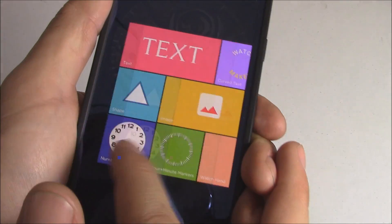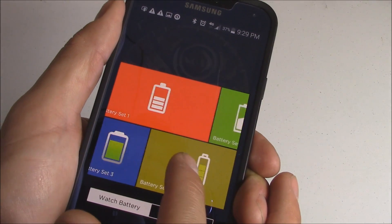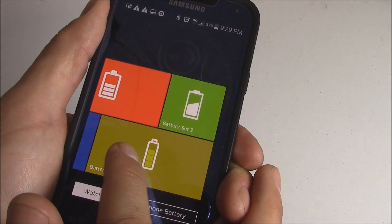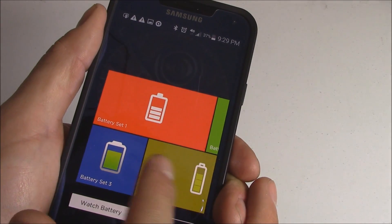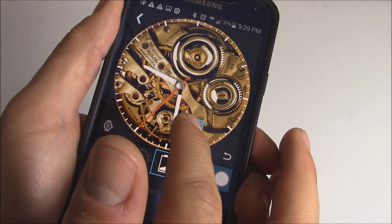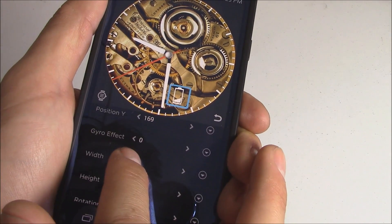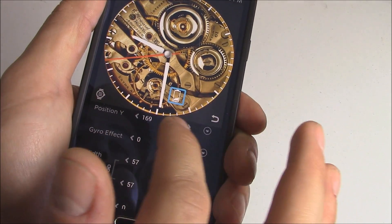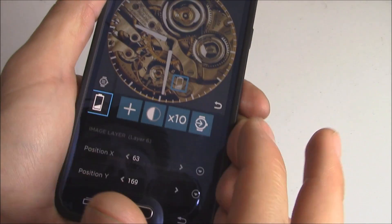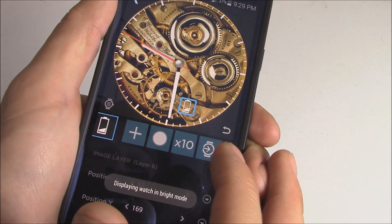Hit plus again, and if you want to do the battery you can click on Batteries. Check this one out — here's the battery life. Put that right there. If you don't like the size, you can just shrink it. You can click on that to see what it looks like when it's dim, and what it looks like when it's bright.